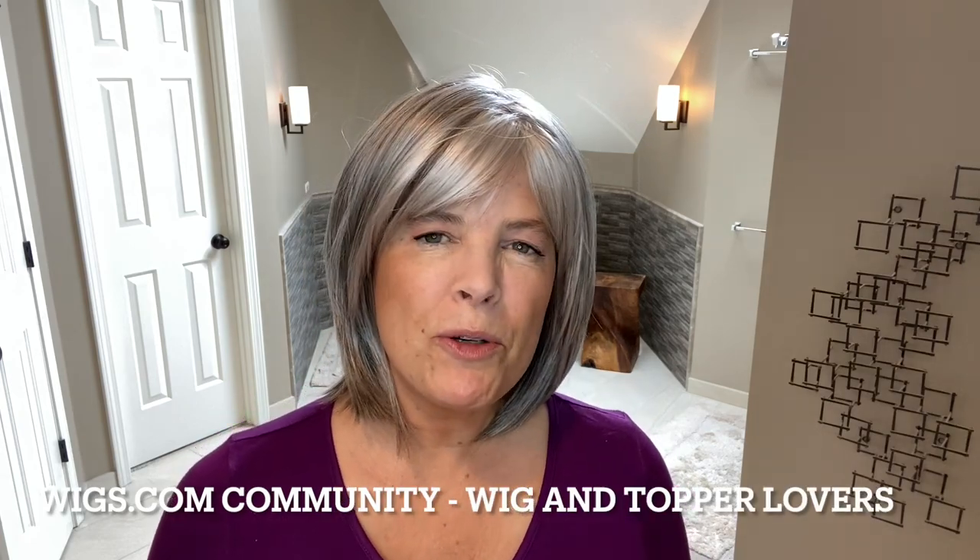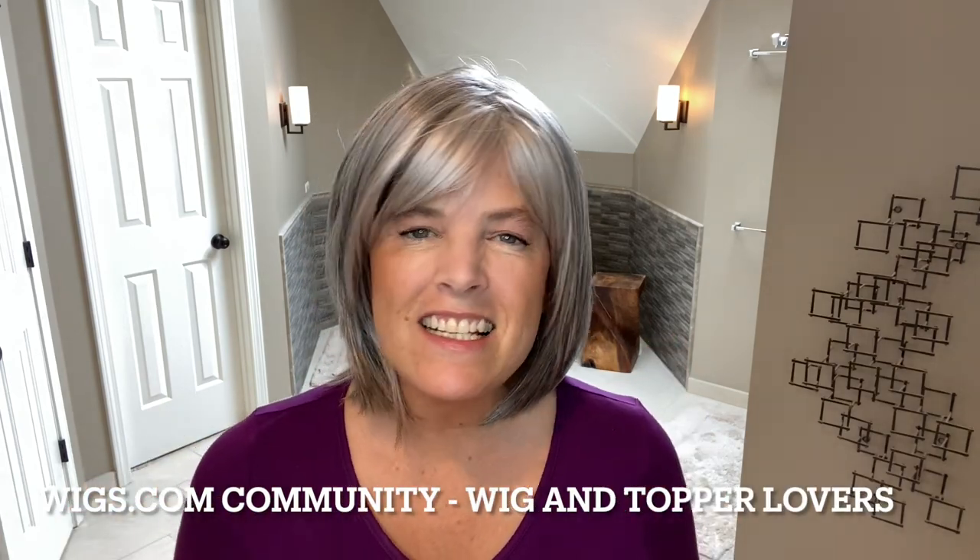Hi everyone, I'm Michelle. Welcome back to my channel. This week I have another lovely gray style to show you. This is Alva by Noriko in the color Silverstone. I'd like to thank Wigs.com for sending me this beautiful style so that I can review her for you, and also to mention that I am a moderator for their private Facebook group — a wonderful group where you can exchange ideas and information, ask questions, or just show off your beautiful styles. We'd like to invite you to join us there if you haven't done so already.